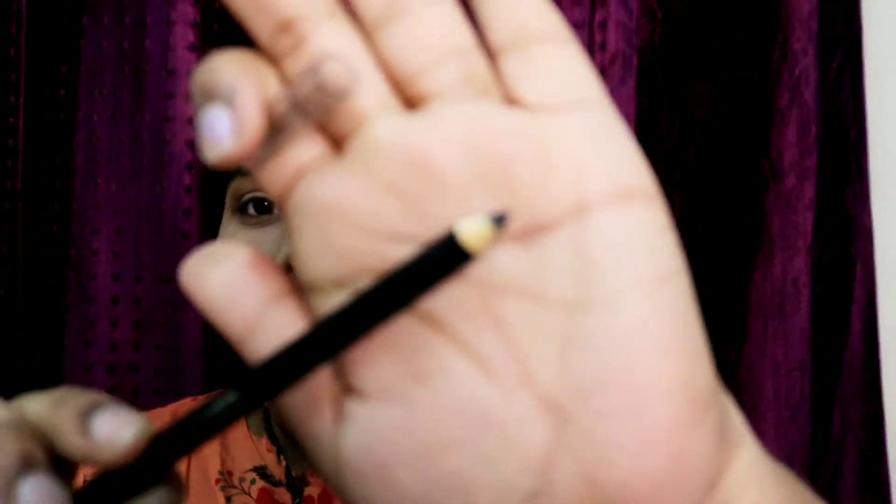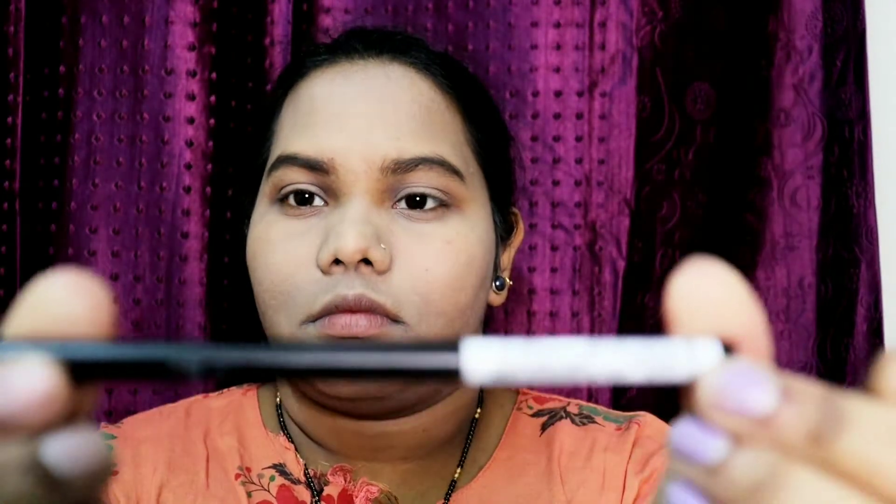Hey guys, today I'm going to review the Wet and Wild Color Icon Kohl Liner Pencil in the shade called Baby's Got Black — that is the shade name — which is black in color.